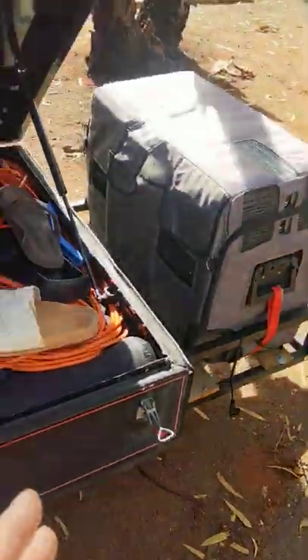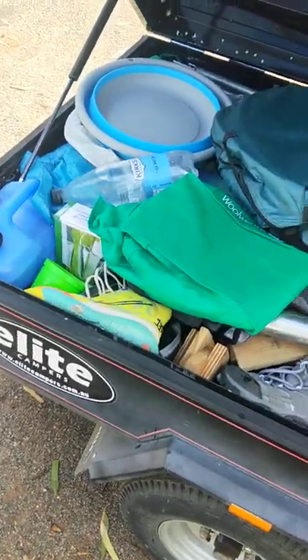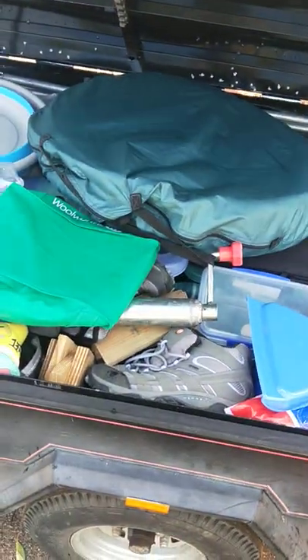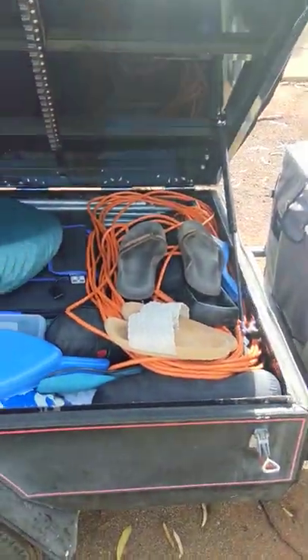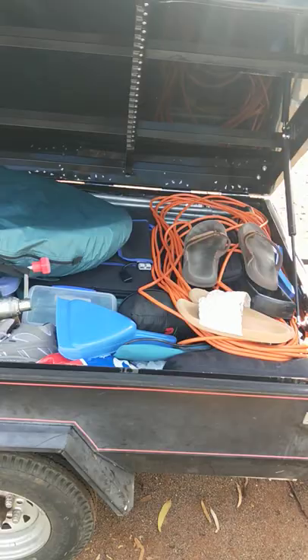And hey, it works for us. Esky on the front, a bit of weight down the back to counteract it. Try to keep the heavier stuff back — the heavier box, the heavier bits and pieces — and tow it with the biggest motorcycle you can. It seems to work. Any questions, please let us know. Thank you. Bye.